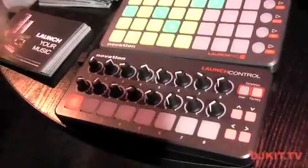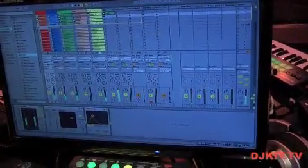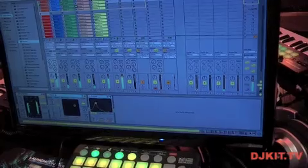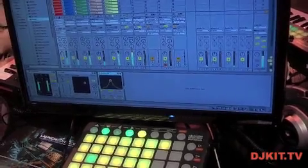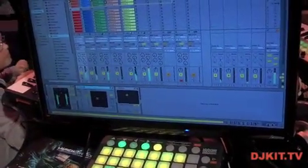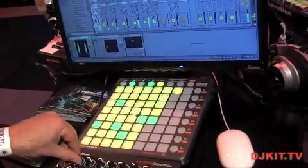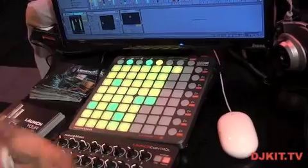If I use the factory template three and move over to factory three, my function buttons now let me move between different channels. Going to channel one and pressing the down arrow, I can access my devices. I can use up and down to move between devices, giving me instant takeover over different parameters on the actual plugins — chorus, compressor, and so on. It's a really nice deep level of control with Ableton.